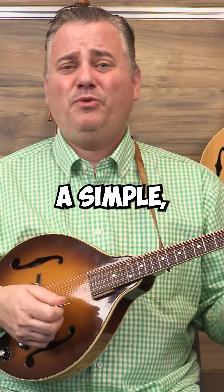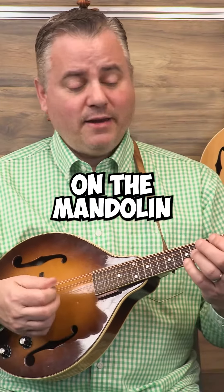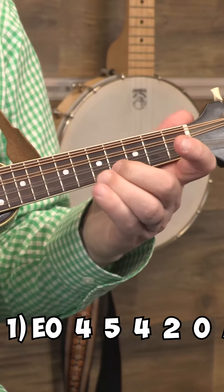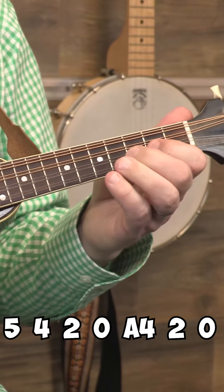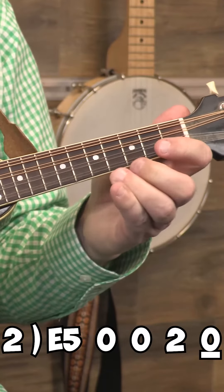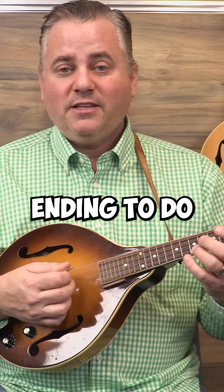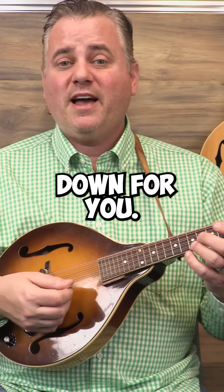How about we learn a simple little ending on the mandolin for something in the key of A. Very simple little ending to do in the key of A, so let me break that down for you.